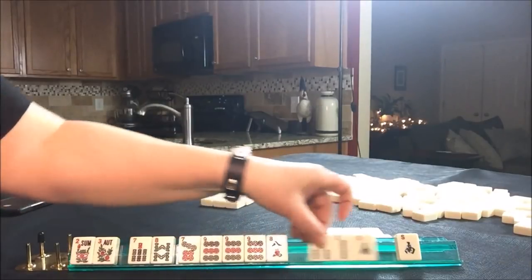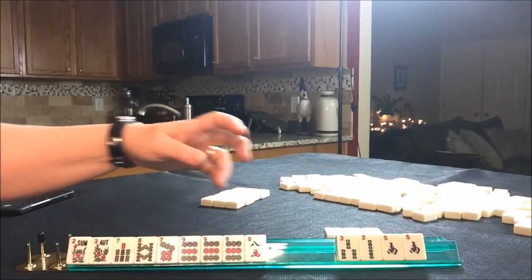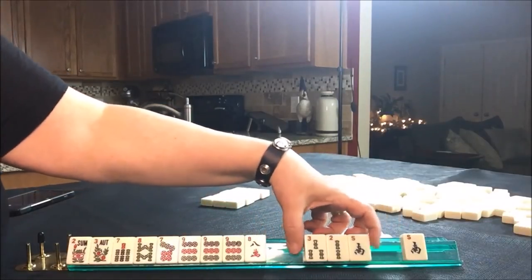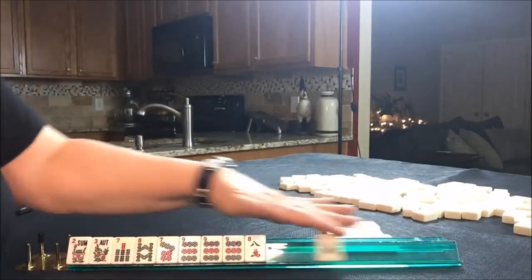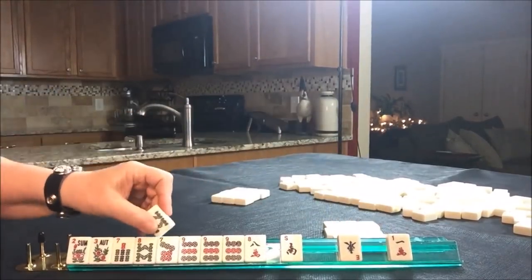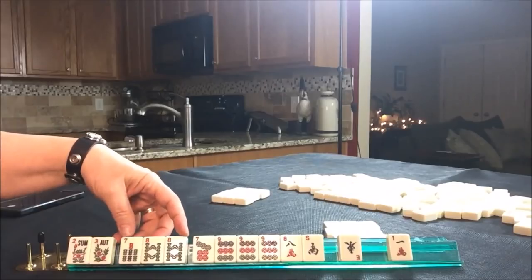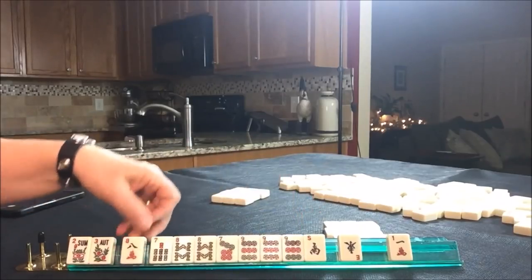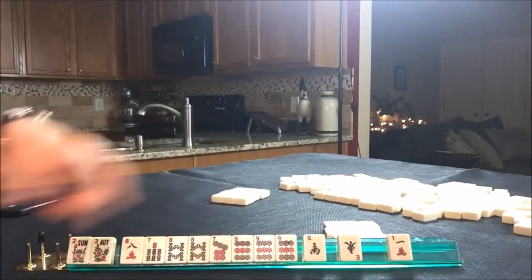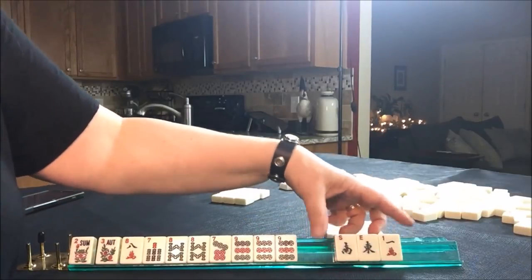Let's just kind of put them together: 7, 8, 7, 9, 8. Let's pass these three. We picked up an 8, so I'm still thinking something consecutive — 7, 8, 9, maybe 7, 8, 7, 8, 9. This would be the fourth hand down under consecutive run. We could use these as joker bait. Let's go ahead and pass these three.